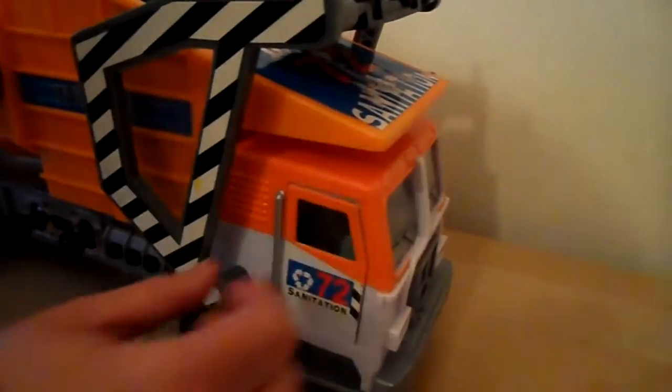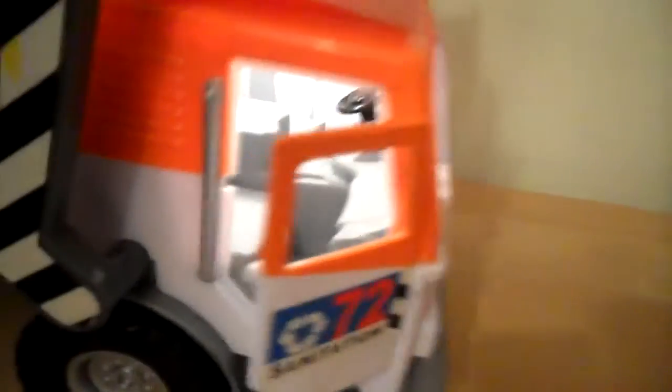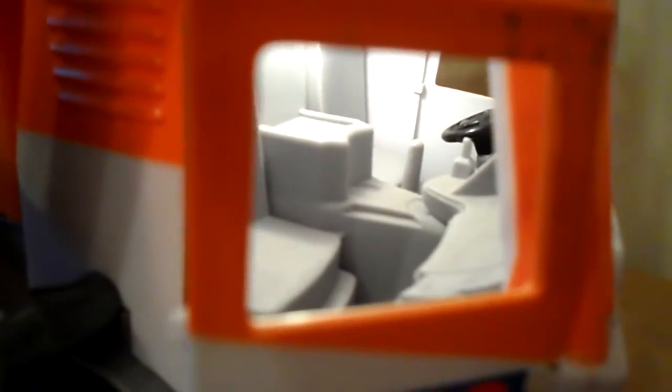This is rather cool. As you open the little door here, the light comes on so that you can see inside the driver's cab. I'll just shut that again and the light goes off.